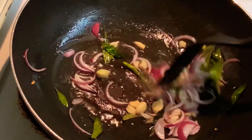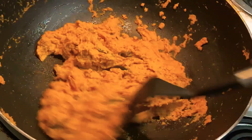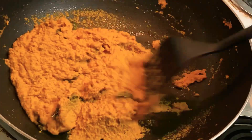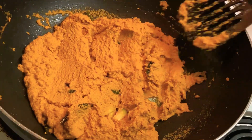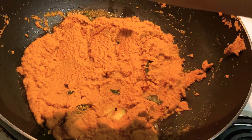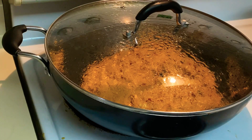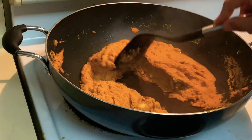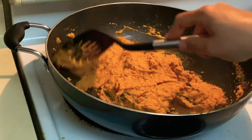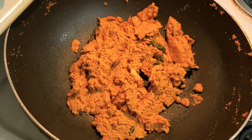Once our onions are cooked and the garlic is a little golden brown, let's add our ground masala and cook it well until it becomes a little darker in color and reduces to almost half the size. Adding a little more oil here to roast the masala well. Let's cook it for around four to five minutes.